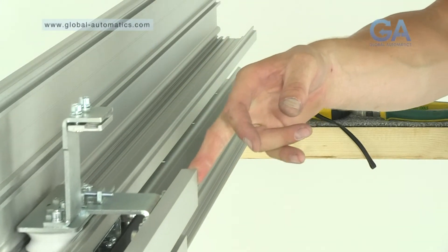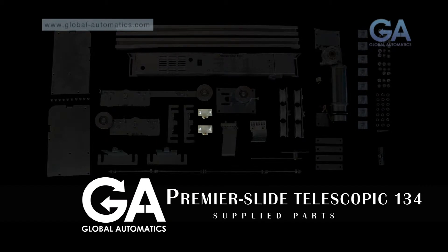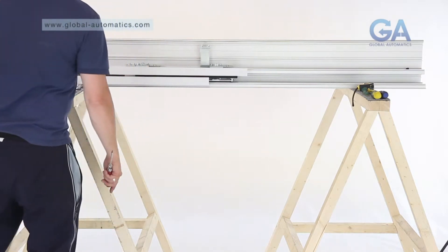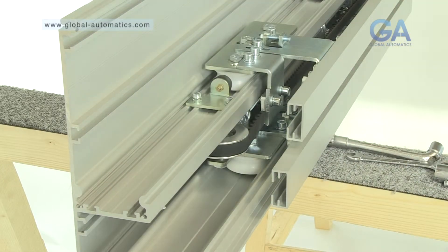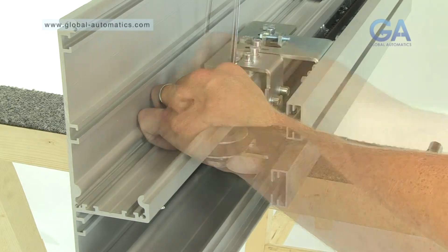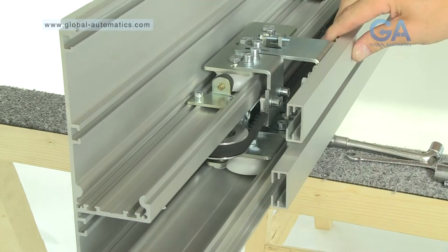Stage seven, fitting the end stops. Select the two end stops. One, slide the end stop into the second running rail. Two, ensure a 50mm overlap to the top rail. Stage three, repeat the insertion of the end stop for the other side.